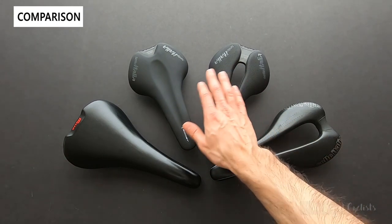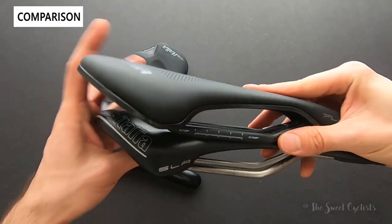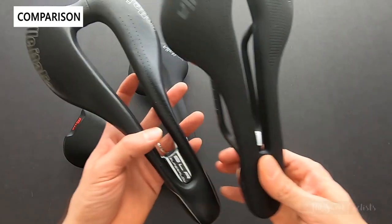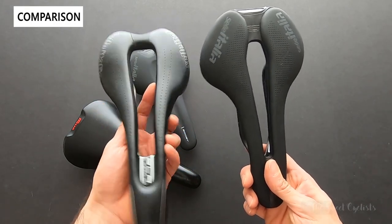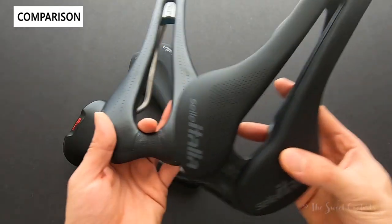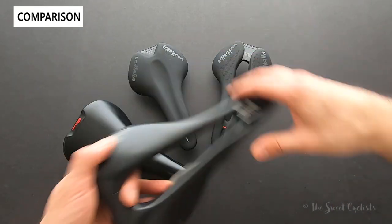Now here we have the Superflow carbon variation next to the Sella Italia SLR. Again the nose is quite a bit shorter on the Boost. The Superflow SLR has a more aggressive cutout that extends all the way back through. The SLR was bought secondhand with no markings, making it hard to identify the correct size — which is exactly the problem the new saddle's printed specs solve. You can definitely see the evolution in design.